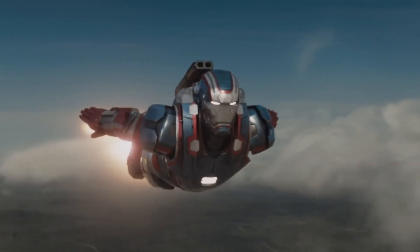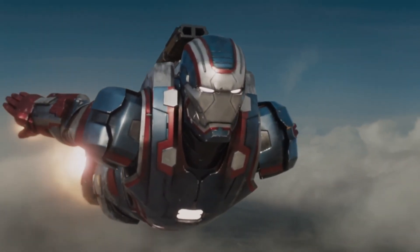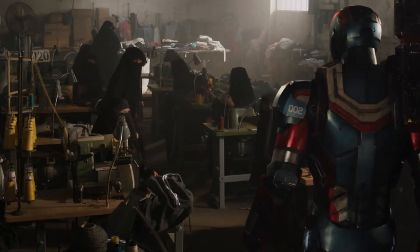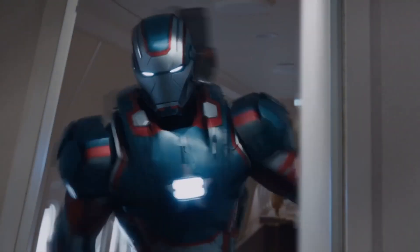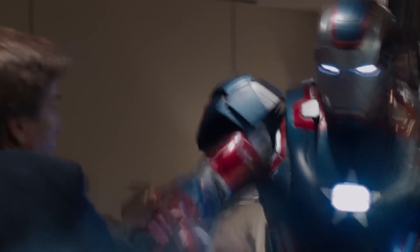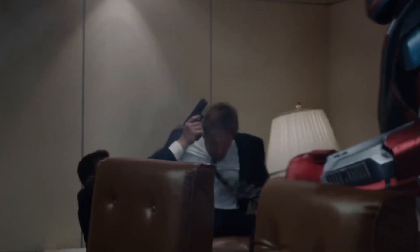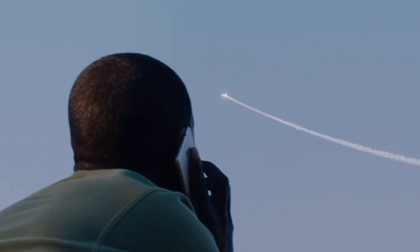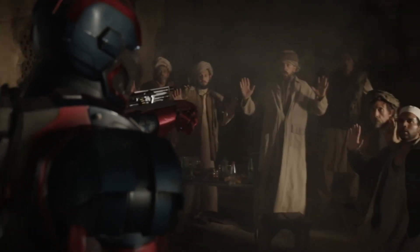Outside of the new paint job, not much from this armor differs from the War Machine Mark 2. Therefore, the Iron Patriot grants the user the same abilities, including but not limited to: super strength, bulletproof durability, flight, repulsors, and wrist-mounted machine guns.